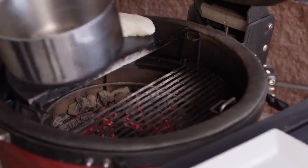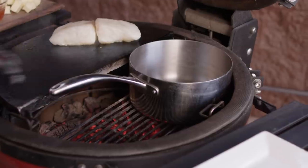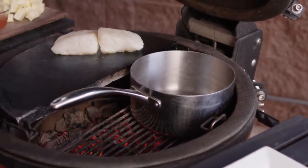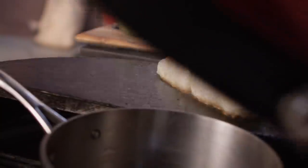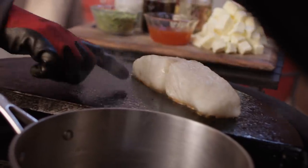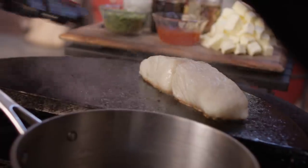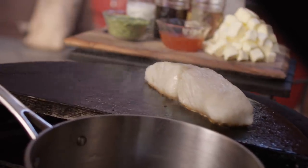The sear's almost set on our presentation side. Let's go ahead and get our pot heating up. It's important to note this handle's gonna be hot, so let's try our best to remember not to grab this handle. I can see a nice bit of caramelization occurring, that means our sear's almost there. You don't want a dry sear, so we're gonna flip that in just a second. Let's go ahead and get our sauce started.